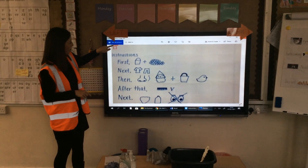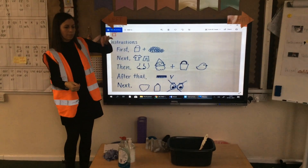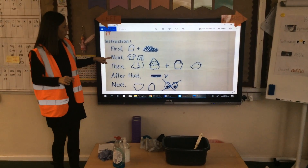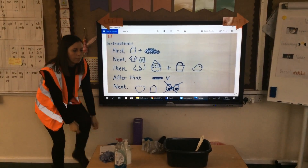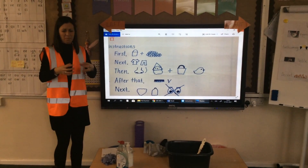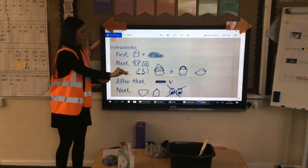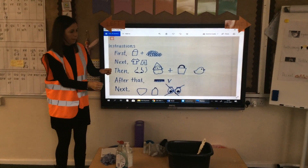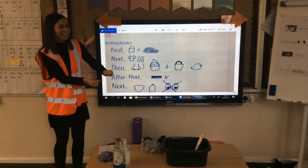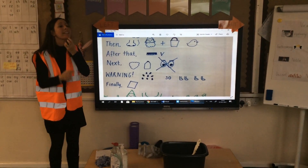Instructions. First, fill the bucket with water and add the bubble bath. Next, put on the full set of waterproofs. Then, get your smelly gnome and put him in the bucket with the rubber ducky to play with. After that, scrub him or her vigorously with the scrubbing brush. Next, wash the beard using shampoo, but make sure it doesn't go in his or her eyes.